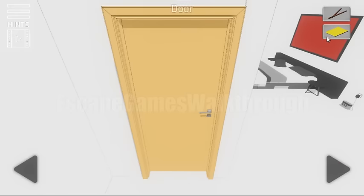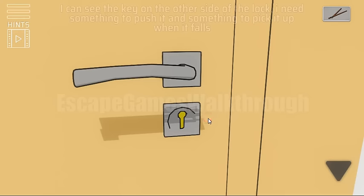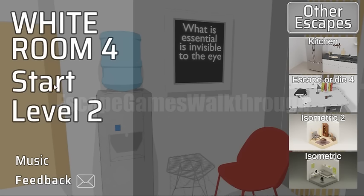Then we need to place the magazine below the door and with the chopsticks push the key, and then get it. And now we are going to start level 2. Let's start it.